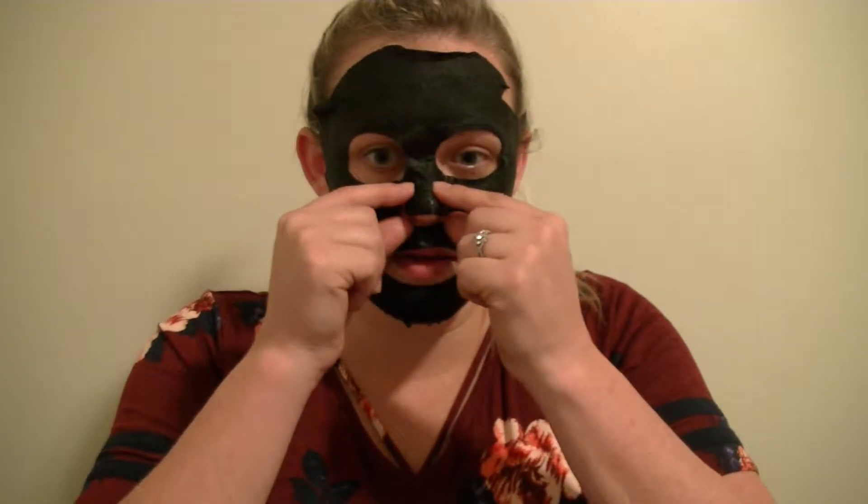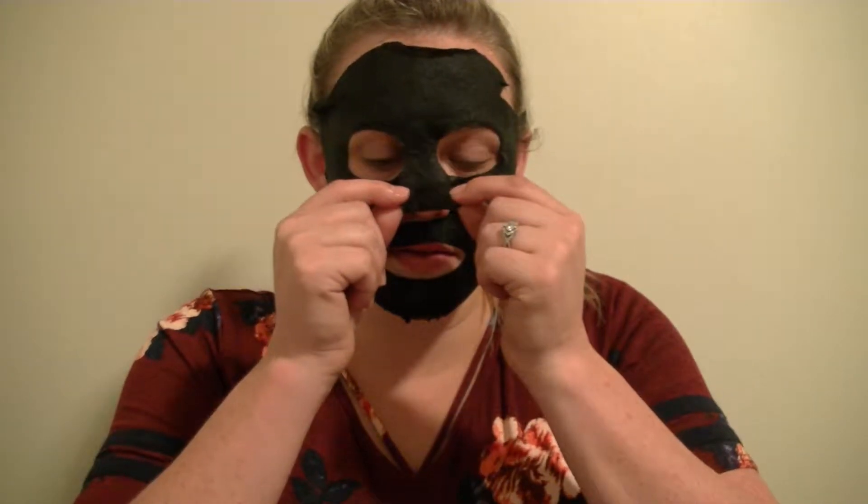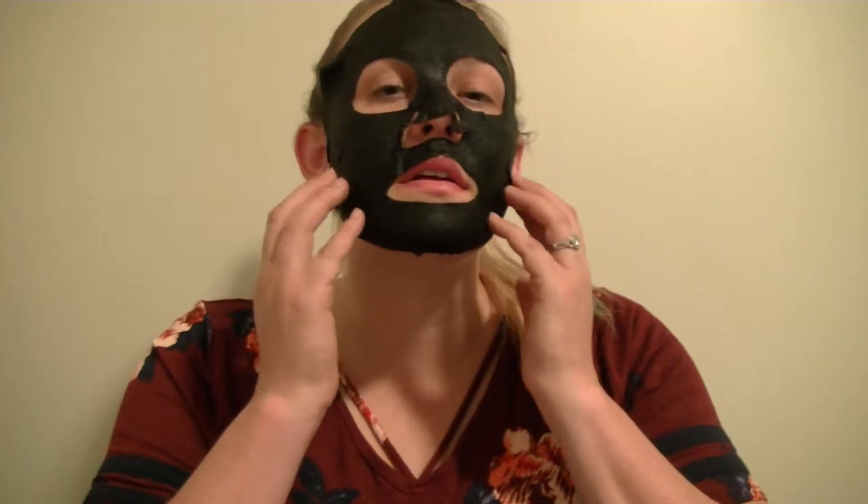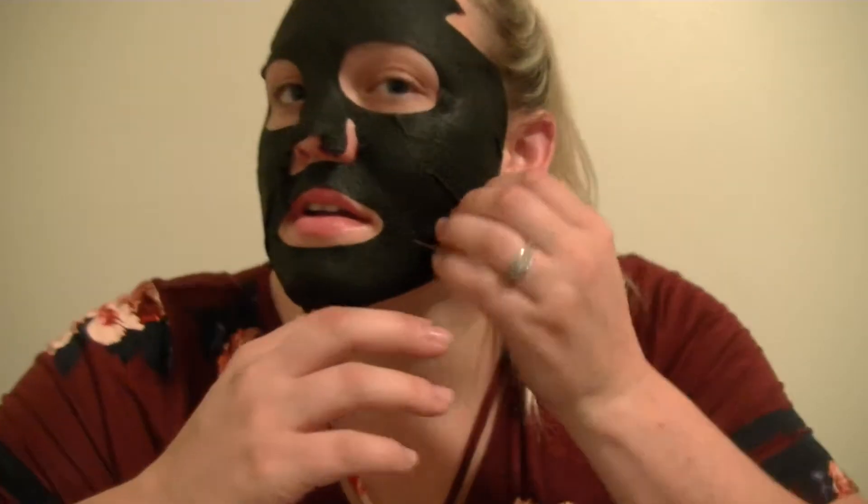Slide it down. There we go. Push it in. I don't know if you can hear that. Let me see if I can get closer so you can hear. Do you hear what that is? Can you hear the water?